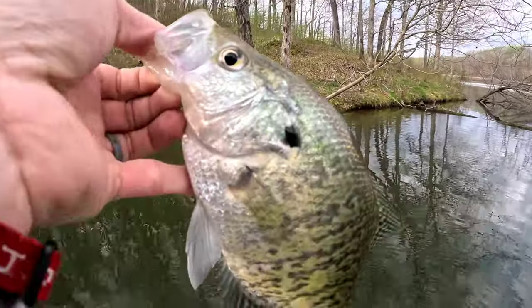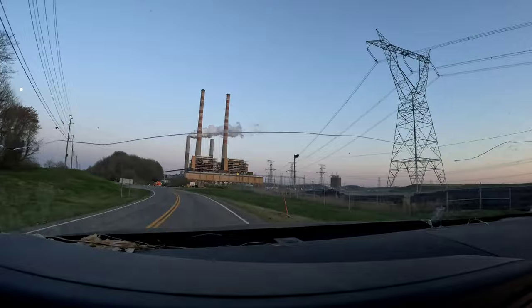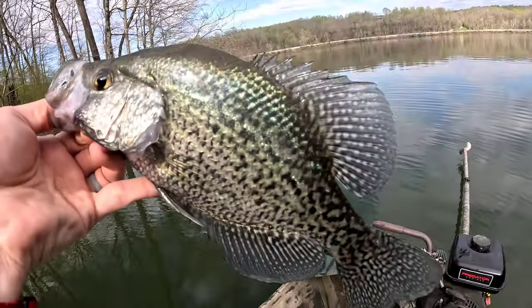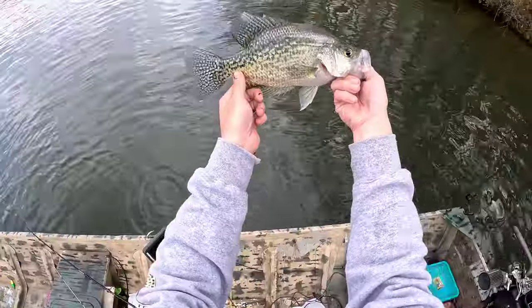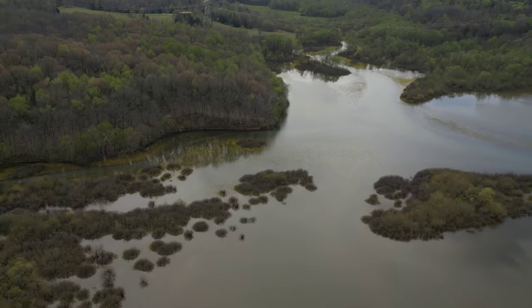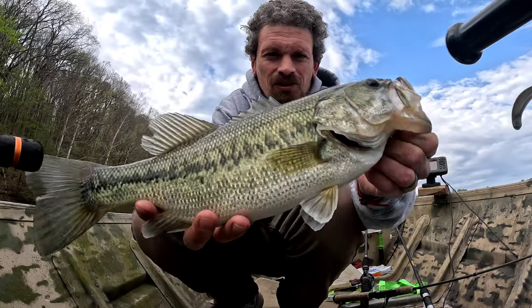That is my target species right there. Wow, that was a pretty one! Heck yeah boys, putting that one on the stringer. He ate that good.